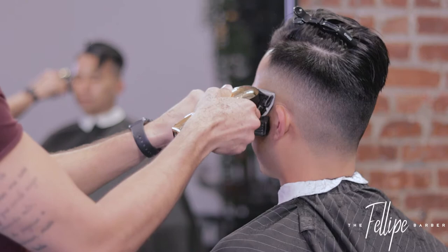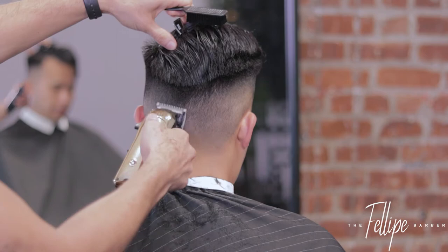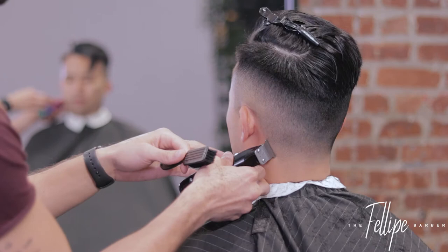I know that the number one guard isn't going to completely erase that line, so I take the half guard soon after, open it slightly, and just smooth out that blend. This fade is probably the simplest fade you can possibly do because blending from a half up to a number one and a half is very straightforward.